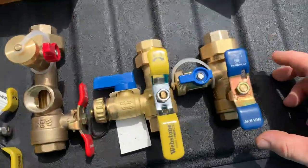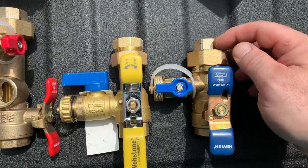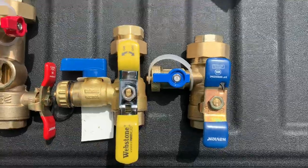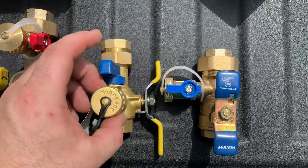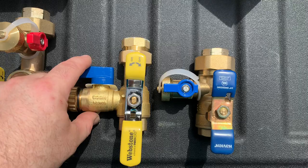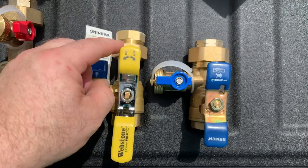First look, let's look at the cold side because it's very simple. The Watts valve is roughly a quarter inch shorter, same configuration as the Webstone. This is the Webstone on the left. As you can see, signified by the blue handle on the drain or flush valve, this is the cold side. Union fitting on the top with a rubber gasket seal.